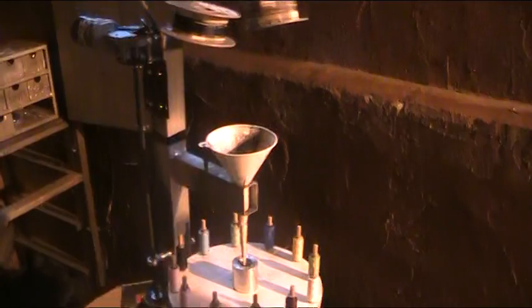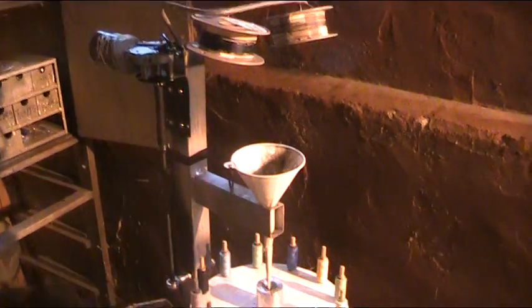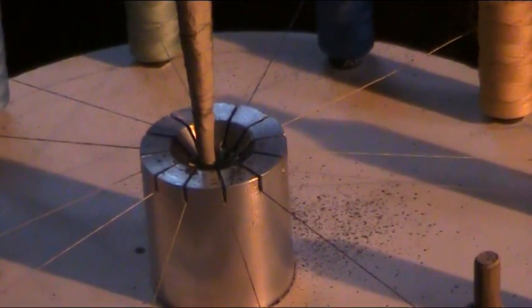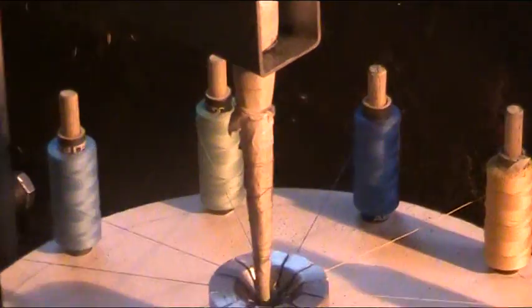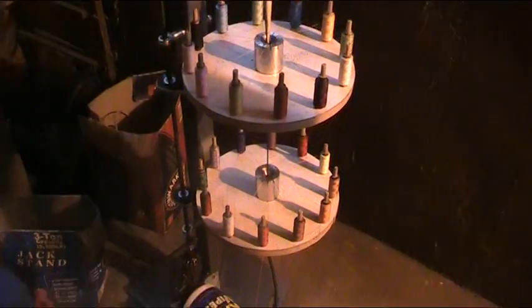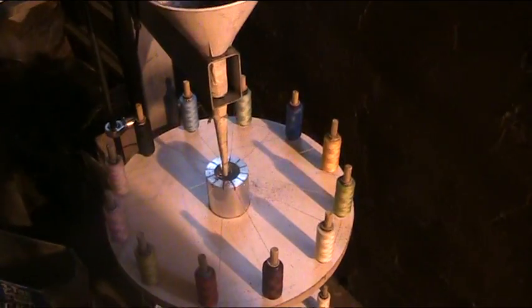The machine seems to be working pretty well so far, just having a few issues with the powder clogging in the funnel. But I'm using a granulated powder now which helps to overcome that, so it seems to be working fairly well now. I'll just turn the machine on and you can see it in operation.